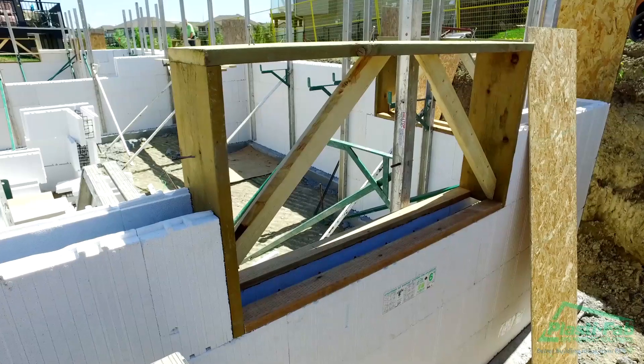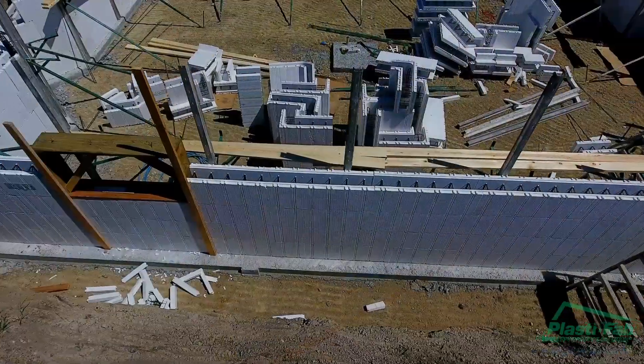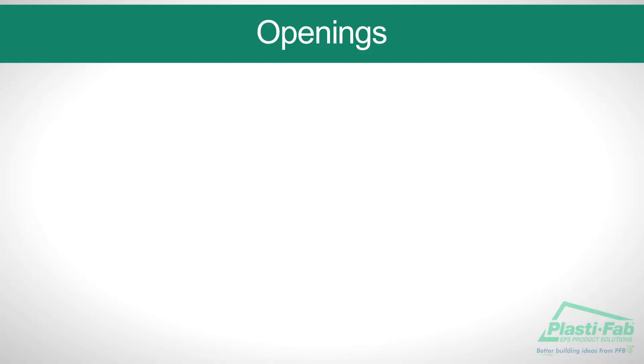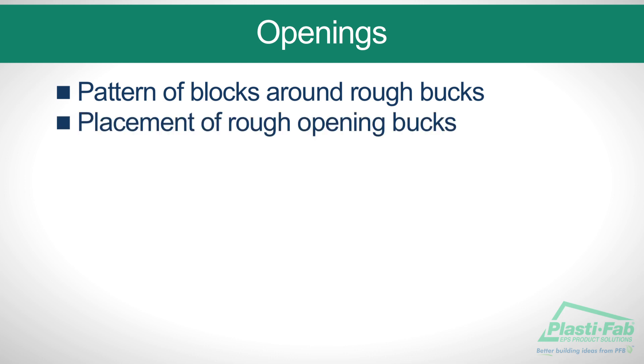Openings. Now we are ready to place the rough box to support openings such as windows and doors, and to place the Advantage ICF systems blocks around. Here are the important points we will illustrate: pattern of blocks around rough box, placement of rough opening box, and bracing rough box.